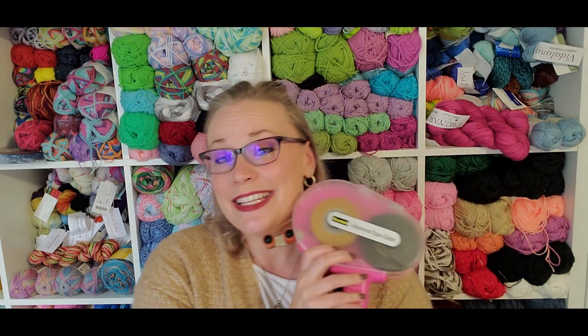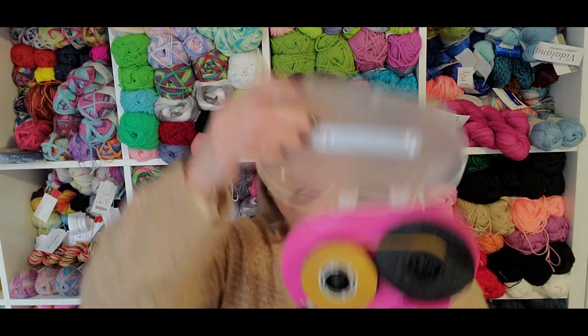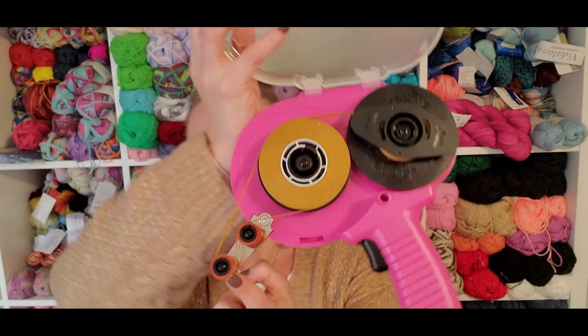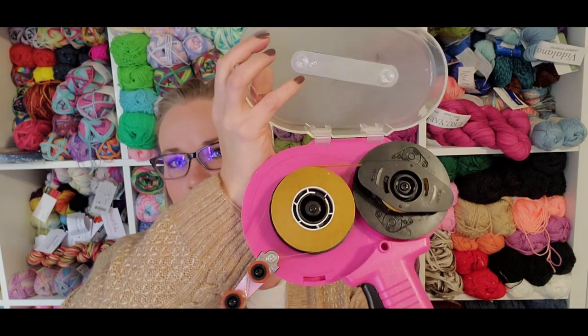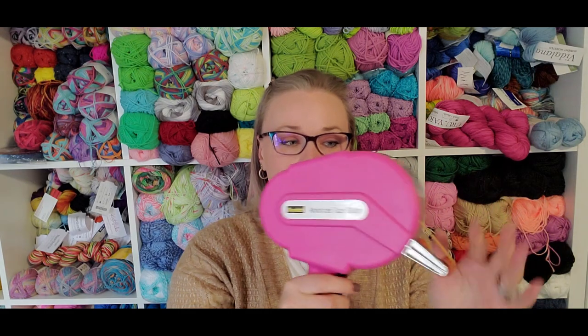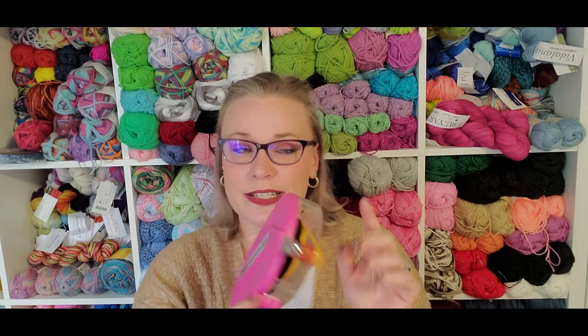First off is my ATG gun. This is the Scotch Advanced Tape Glider. Now this thing looks terrifying, and refilling it looks absolutely terrifying. Watch MayMay Made It's tutorial on how to fill it. But once you understand it — you want your adhesive here — you can back-wind it fairly easily to figure out where everything goes. It is big and takes some getting used to, to line up your adhesive tape exactly where you want it. But once you have the hang of this, it is my go-to adhesive for everything.